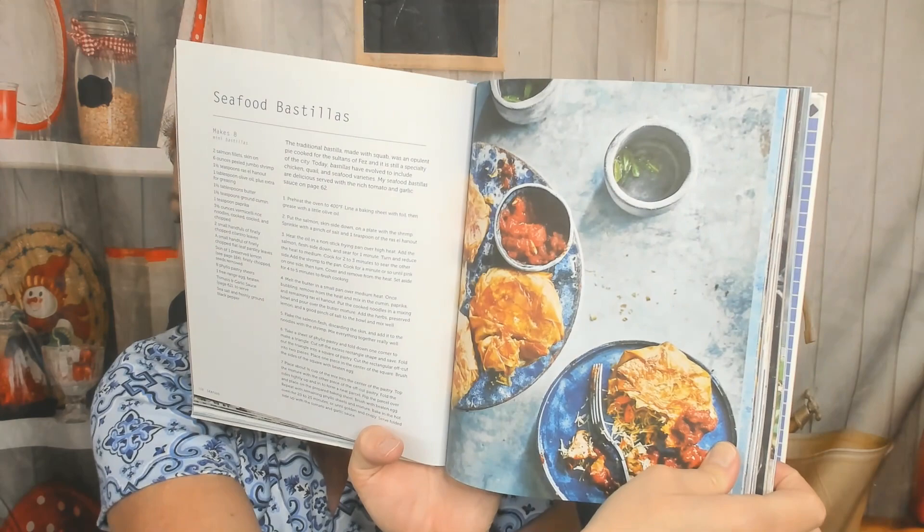There's also a truck stop kefta and beef rice. Now we're in the seafood chapter. Here's Essaouira grilled sardines and seafood bastillas. I'm loving this food photography, by the way. Fried Atlantic shrimp with preserved lemon and oregano — oregano wasn't the spice I expected to see in this book, but that's cool.